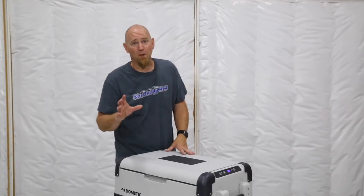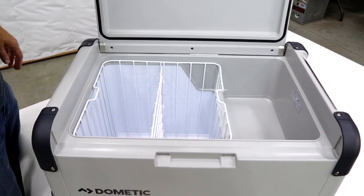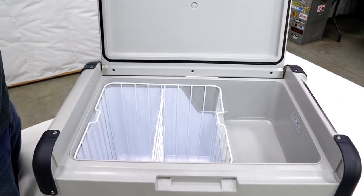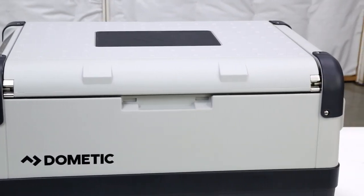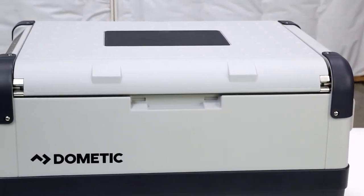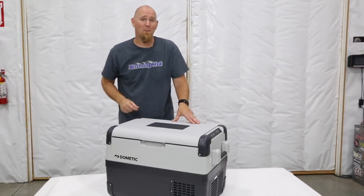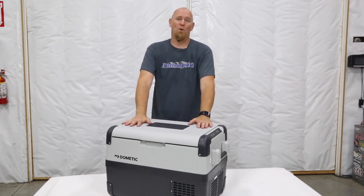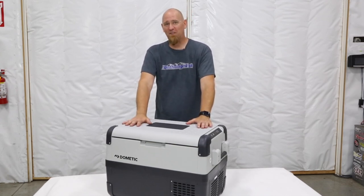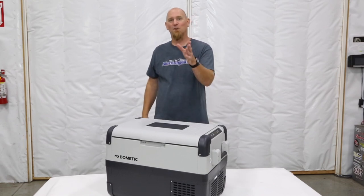Capable of keeping your perishable foods cold, your on-the-trail beverages cold, and your after-trail campfire adult beverages at that perfect drinkable temperature, the Dometic CFX50 is ready for your adventures. That's about all the time we have for today's episode of What's in the Box, so be sure to click the link below to find out more about the Dometic CFX50 and the other lines of freezer fridges we carry here at Northridge 4x4. Until next time, thanks Northridge Nation.